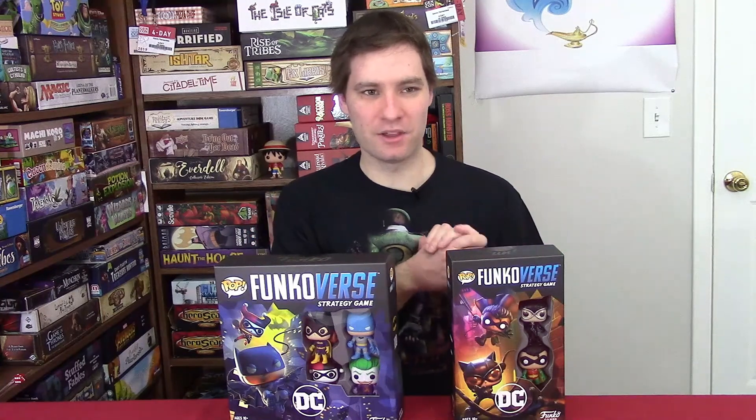Jordan also got a Funkoverse game for Christmas — these were Christmas presents from Jordan's parents. She got one that's the Harry Potter Funkoverse, but we're not really going to do an unboxing for that because Funkoverse is all similar. I just really wanted to show off the Batman ones because I know a lot of people like Batman. Batman has the expansion and the core; Jordan only got the core set.